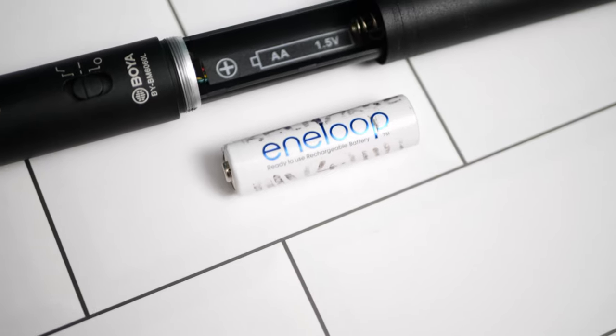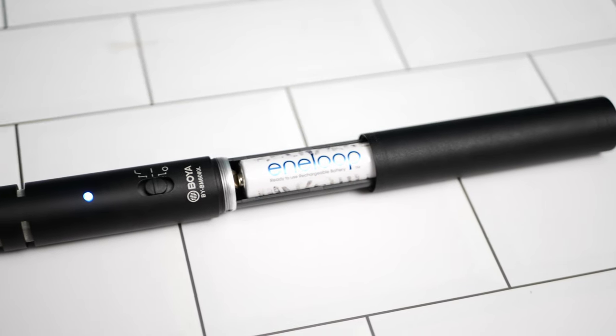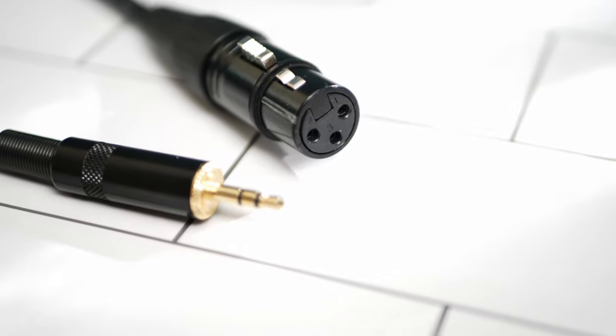My personal favourite feature of this mic is its ability to be powered by a single AA battery, which sits inside the back of the mic. This provides the mic with internal power, meaning it doesn't require a phantom power supply when plugged into equipment. I use this feature to connect the mic to the X5U5 system, which can't output phantom power. I use this little XLR to 3.5mm adapter to make it work.